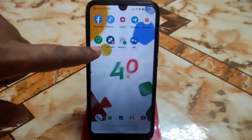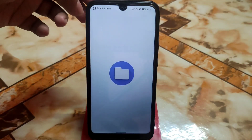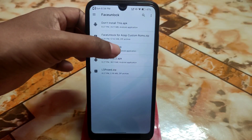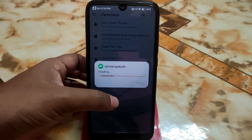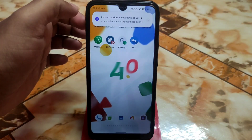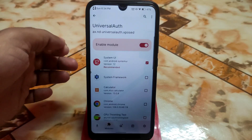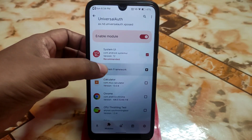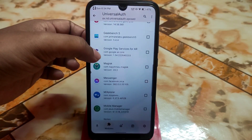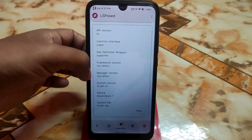Add LSPosed to the home screen. Now go back to the folder, open the face unlock folder, and install APK 1 — Universal Authentication. Click done and get back. Now open the LSPosed module, click on Enable, and you can see Universal Authentication is now enabled. LSPosed is now activated using Magisk.